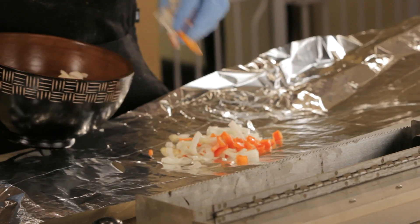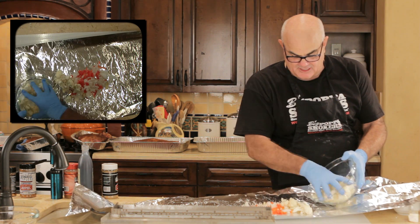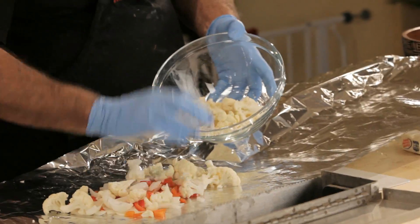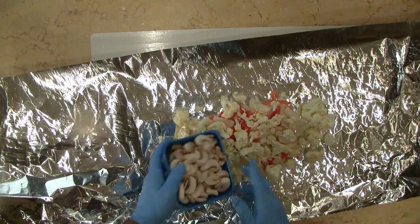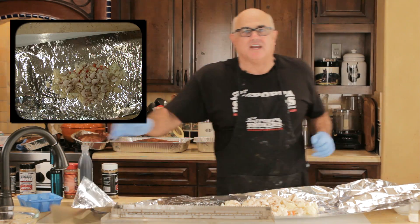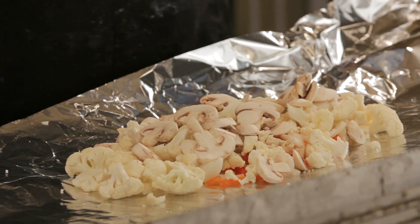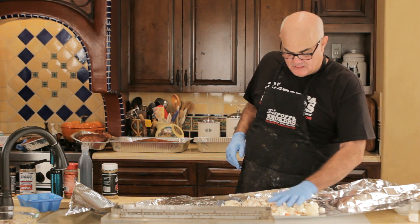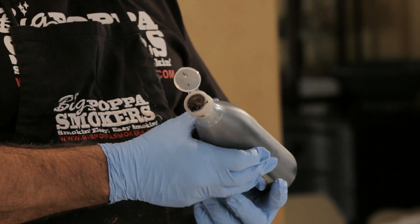We're gonna take some onions, put some cauliflower in here. Look at this cauliflower — I used to hate cauliflower until I discovered this recipe. I'm gonna put some mushrooms in here. One thing to understand: you can never go wrong with sliced mushrooms, red bell peppers, and cauliflower.